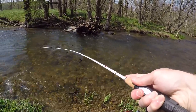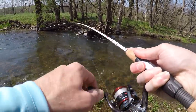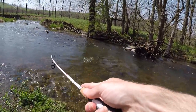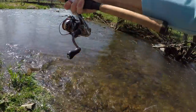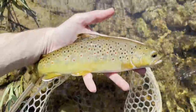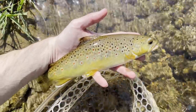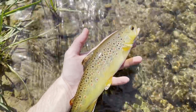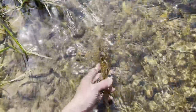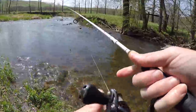Fish on! First fish of the day guys, pretty nice one on the rooster tail spinner. We're on the board.